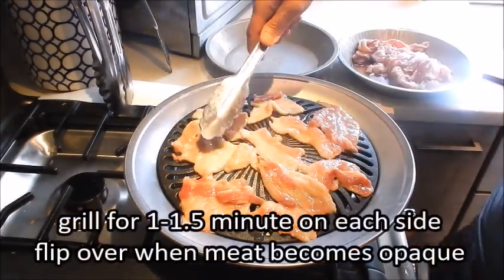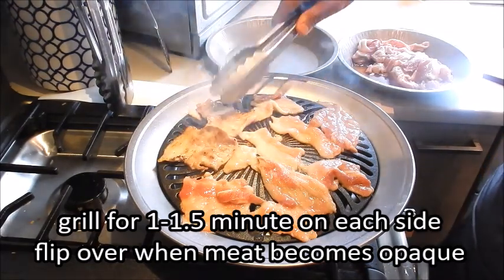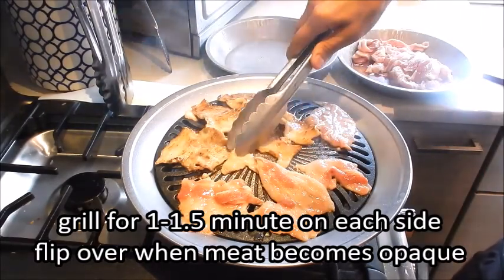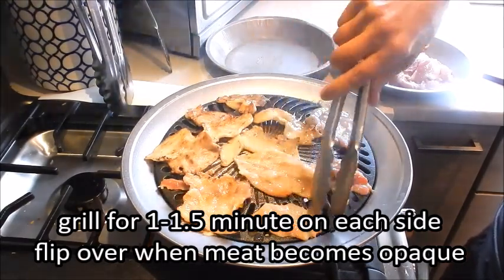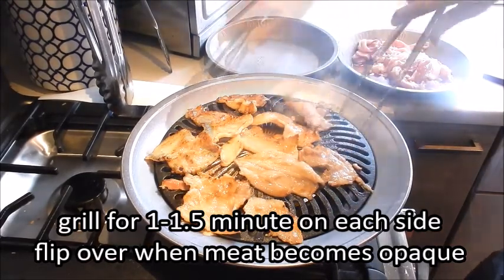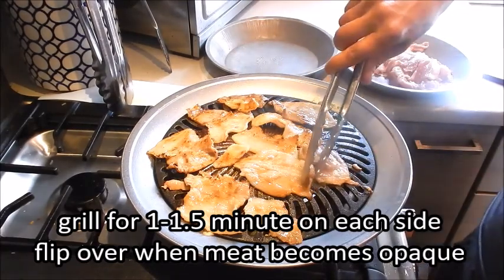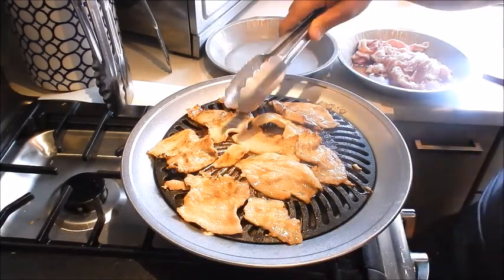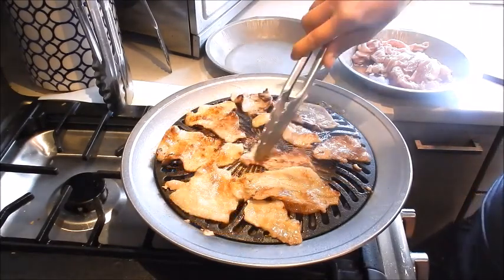If you don't have a stove top grill you can use a grill pan. Flip the pork over once you start seeing the top become opaque — that looks good. The kitchen is going to smoke up a bit. Just cook it for about a minute or so each side, and depending on how charred you like the pork belly, you can keep it on a little longer.